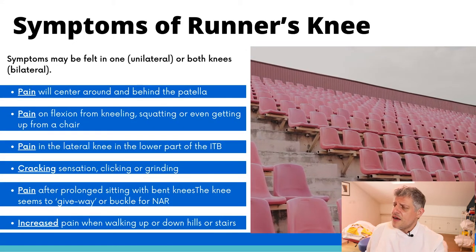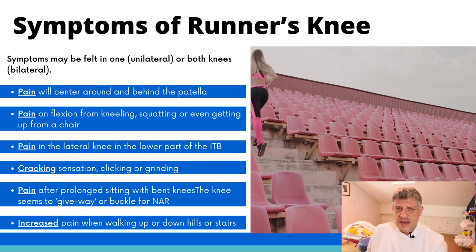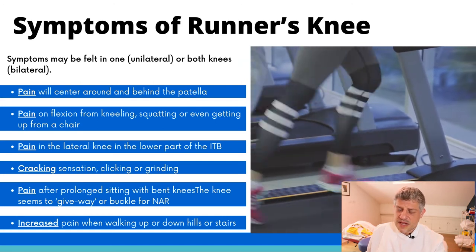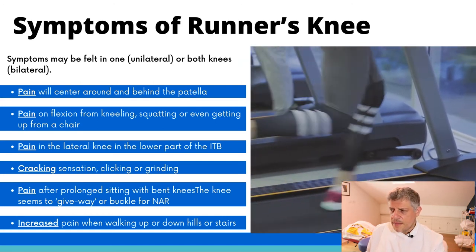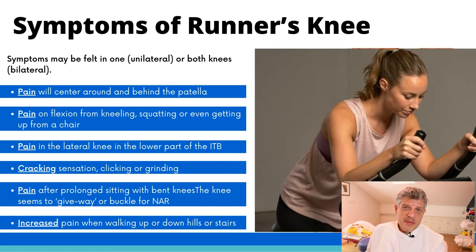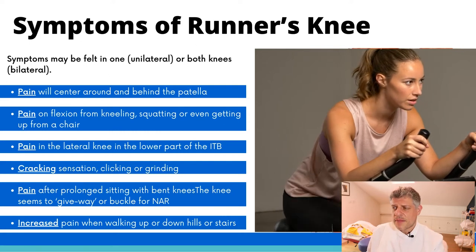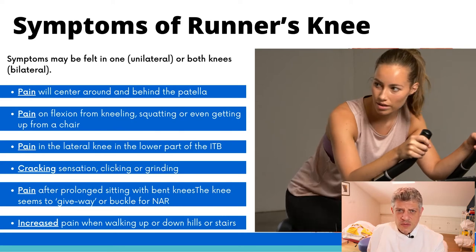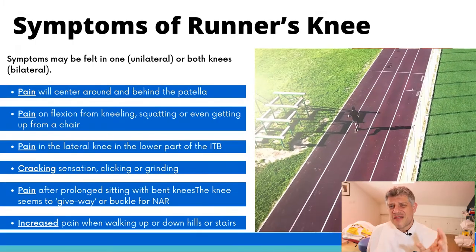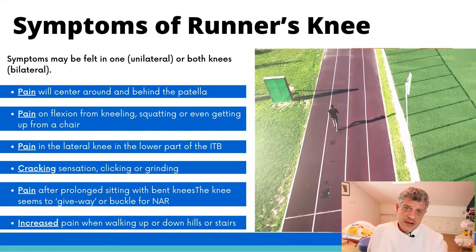In terms of symptoms, the main symptoms are pain around the kneecap, sometimes a snapping knee, a giving way of the knee, definitely crunching symptoms as people come up and down, sometimes swelling, pain after prolonged sitting, and also pain going up and down stairs or up and down hills. Normally the pain is located around the kneecap — pain on squatting, pain on deep squats, kneecap pain, pain on running, pain around the outside or sometimes even the inside — all of those are symptoms of runner's knee.